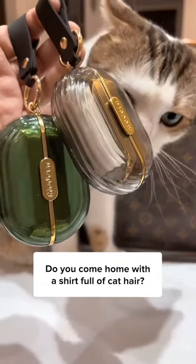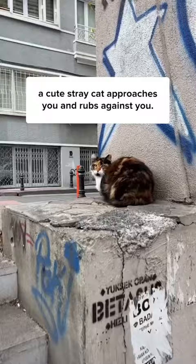Do you come home with a shirt full of cat hair? You need this. It's a combination of a ruler and a brush. Picture this: a cute stray cat approaches you and rubs against you.